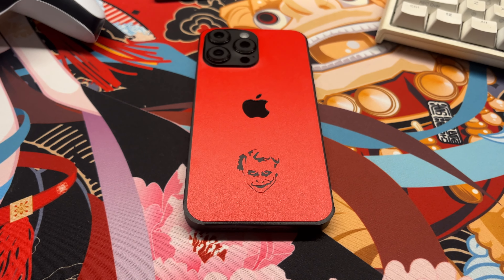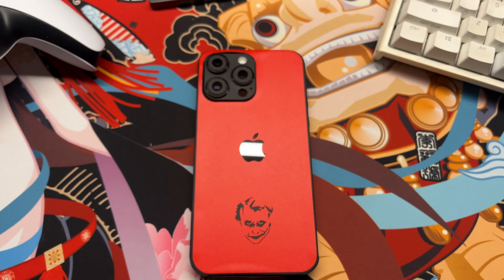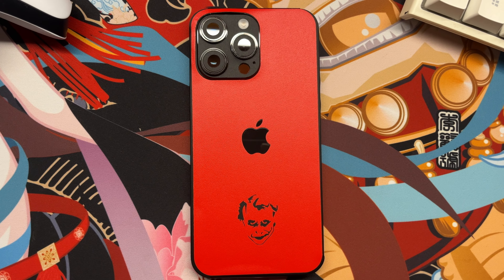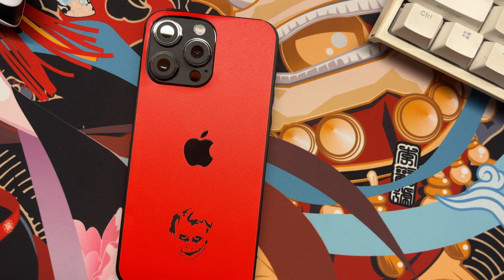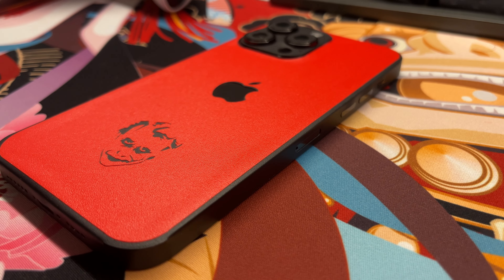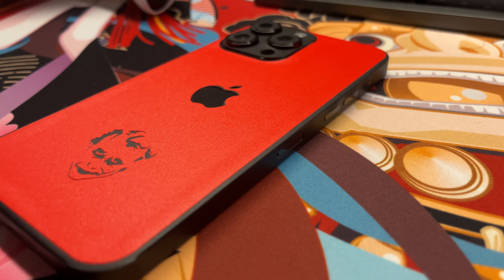Aside from that issue, the overall design and precision is brilliant. Everything lines up perfectly without any problems. The cutouts are precise, especially the Apple logo, which is great to see. But be aware that using full back skins along with a case is a bad idea, as the sides and corners will rip off before you know it. That's why I never recommend using a case with such skins.